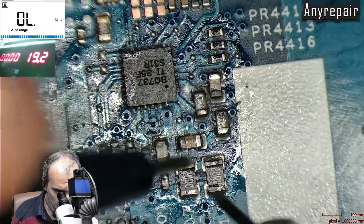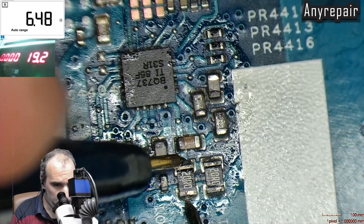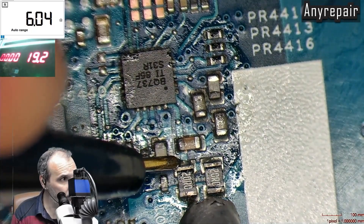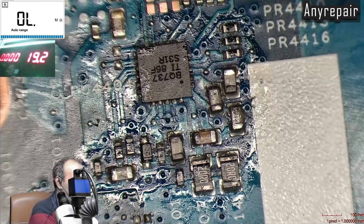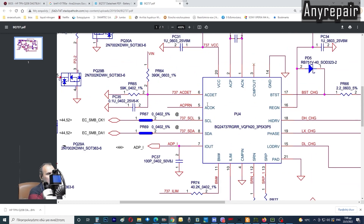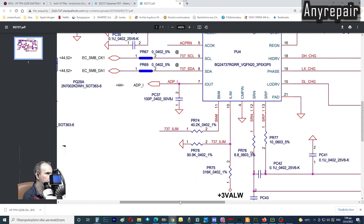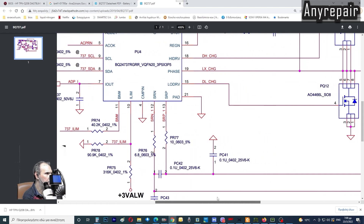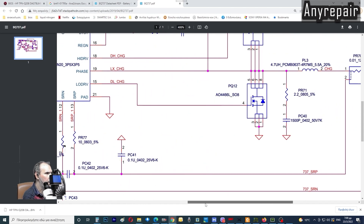We will check the resistance of the resistor feeding pin number 20, which is OK. We will check the feedback of the battery, but first we will use a charging chip schematic from another board. We will check pin 12 and pin 13 — the SRN and SRP — that are connected to the battery coil with the help of some resistors, which have very low values, up to 10 ohms.